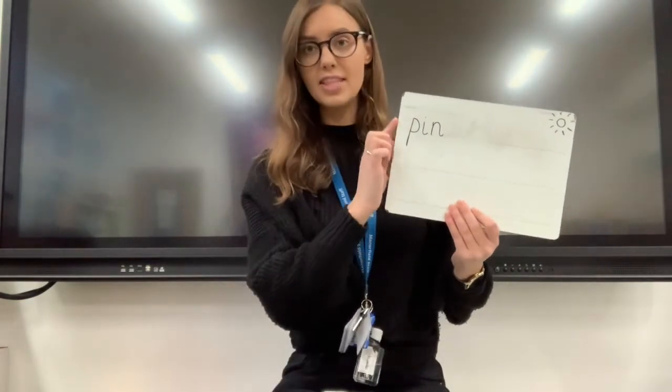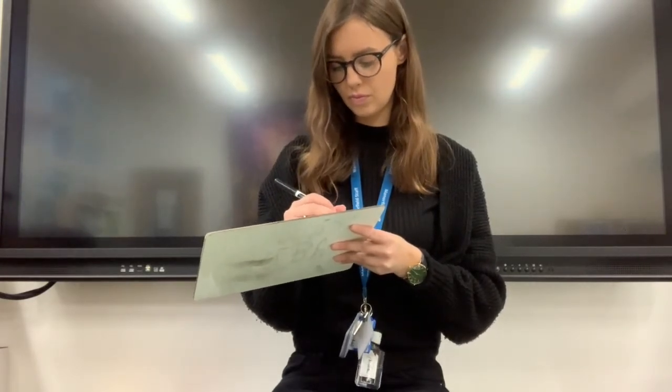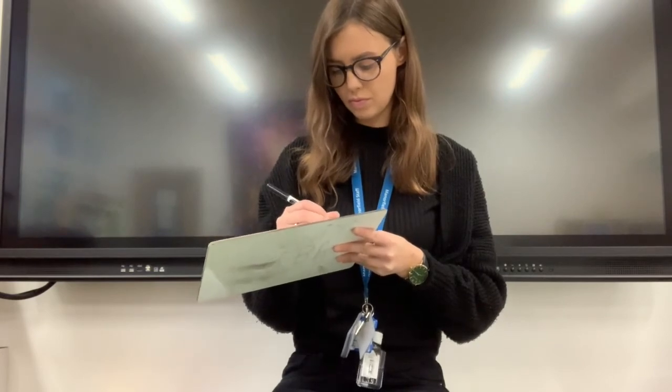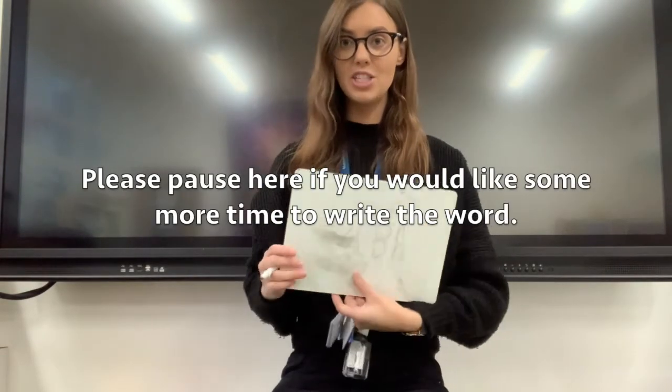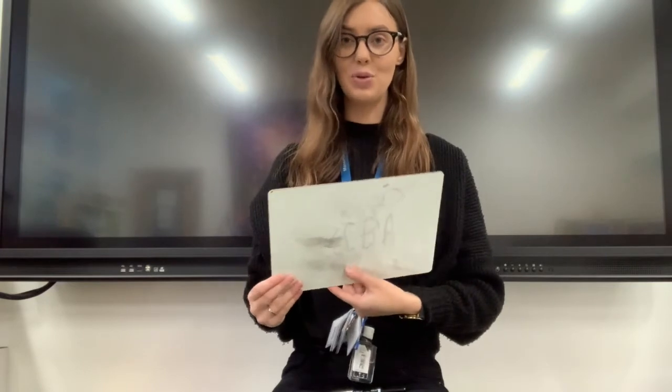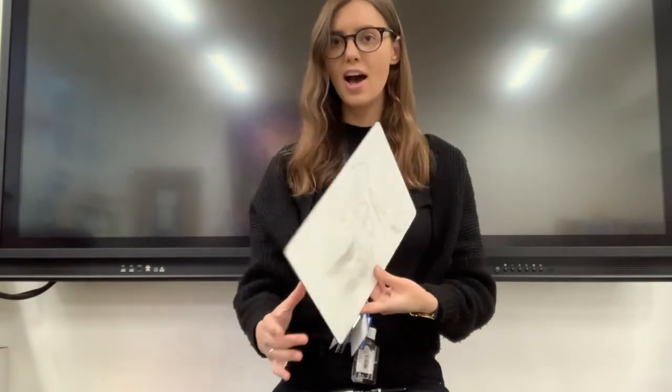Remember, we always start on this side of the page or the board and we always write towards the sun. Okay, your next word, robot arms ready, is TIP. And writing it down. In three, two, one. TIP. TIP. TIP. Fantastic.